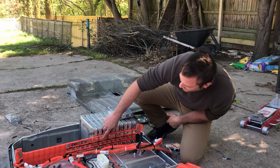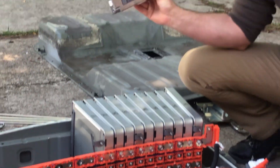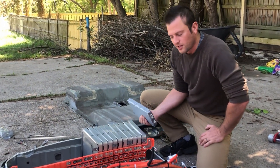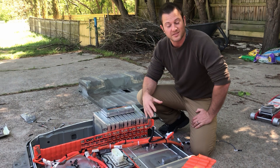It's kind of cool to see how Nissan strung all the little wires through here — they all feed back to what certainly looks like a 96S BMS that sits on the side of the pack, making sure that the voltage in all these cells stays the same as they charge and discharge.